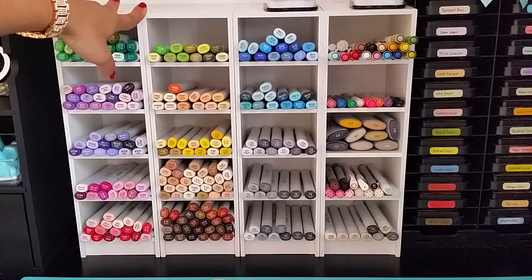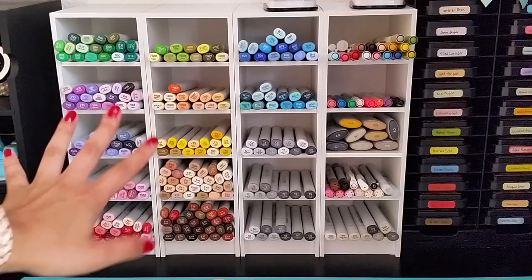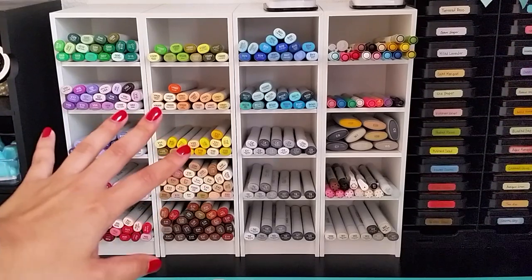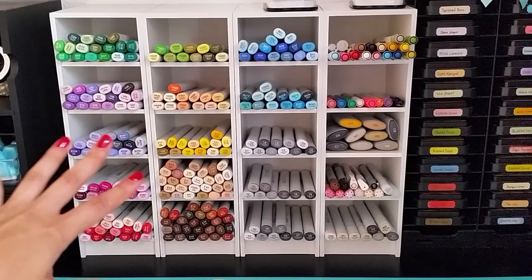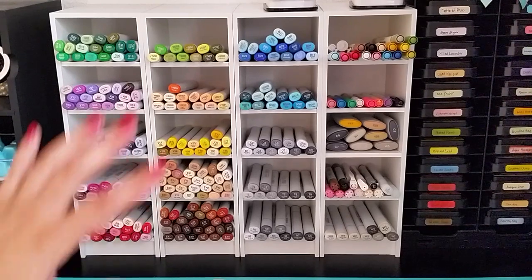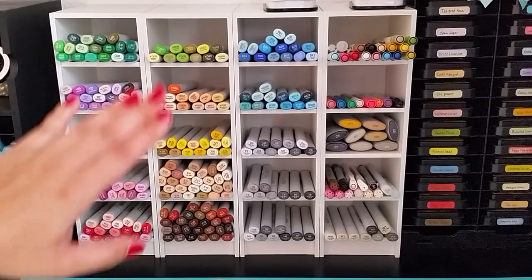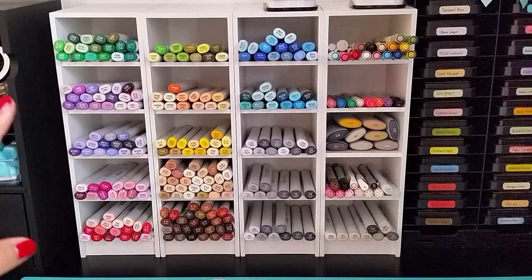I absolutely love the way they look and I think they are such a must-have. If you don't have them, definitely go and order them if you can't wait to see if you'll win this. But if you want to win, follow the steps: be a subscriber, like this video, and leave me a comment. For a second entry, submit a video response sharing your workstation, your coloring station, or your craft station.